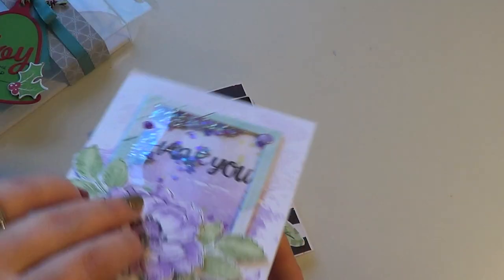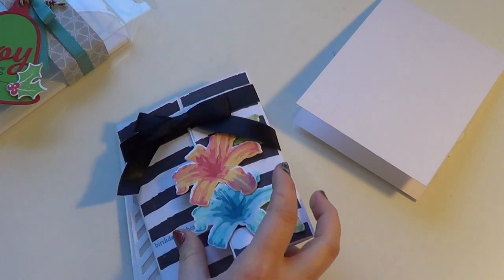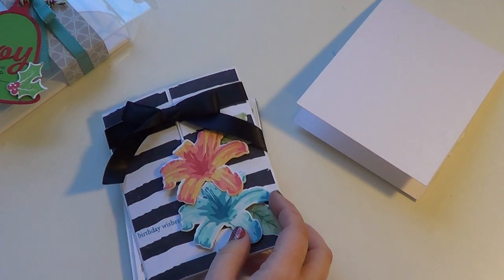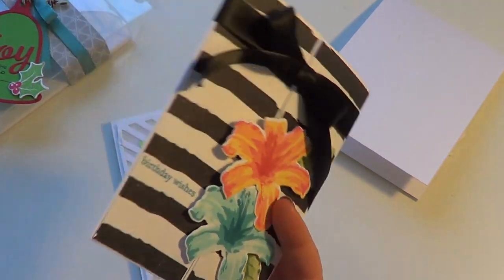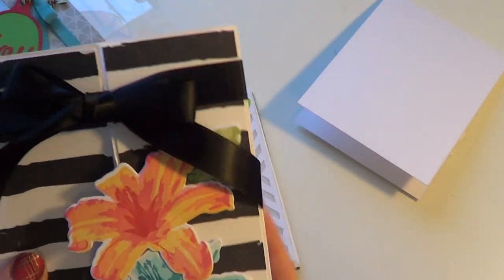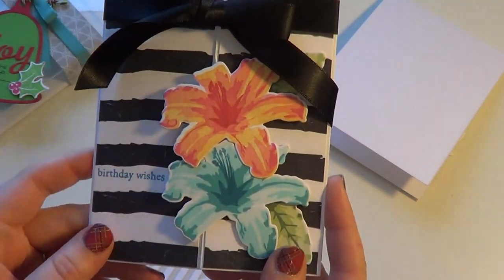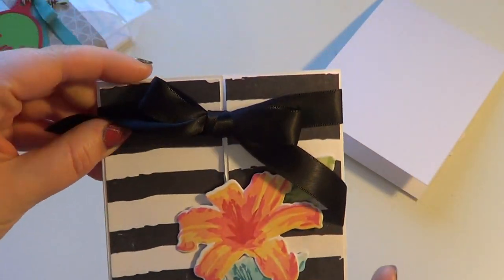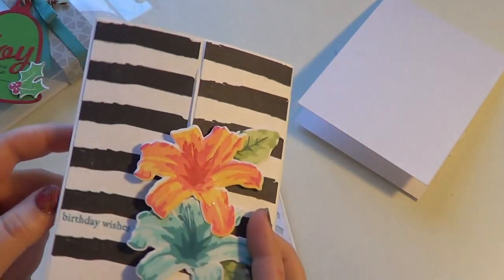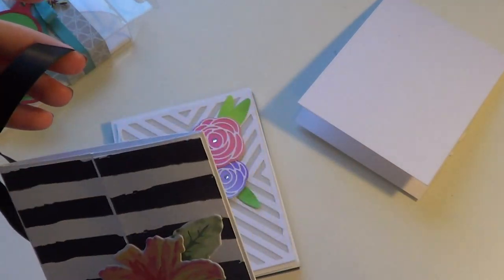There's the inside for that one. This next one I took inspiration from Erica Serwin — this is her original design. She used watercolor wings; I used the layered lily from Altenew. It's just a birthday card. I stamped the background because she used a patterned paper that I didn't have, so I just made my own patterned paper. It says 'Birthday Wishes' down there, and it just slides off and opens to an inside birthday greeting.